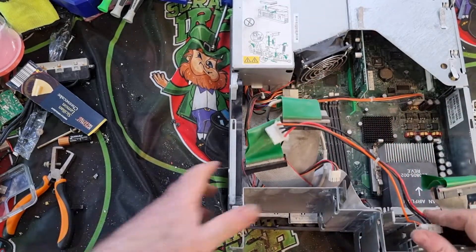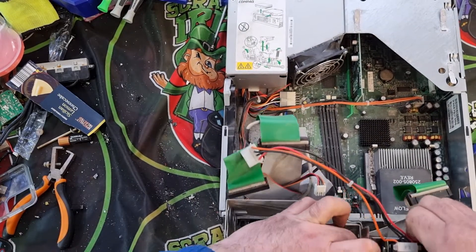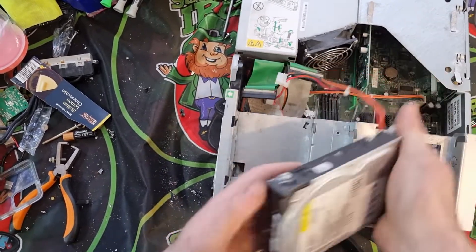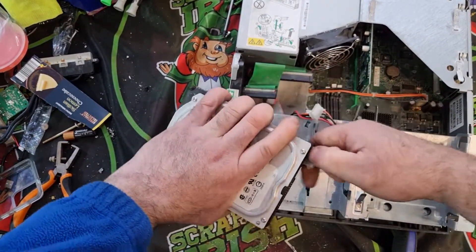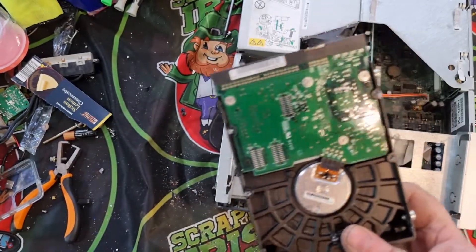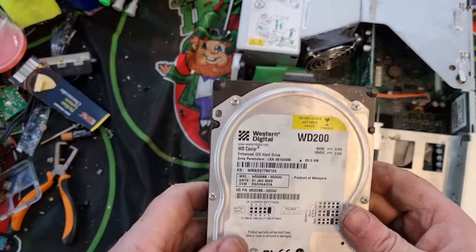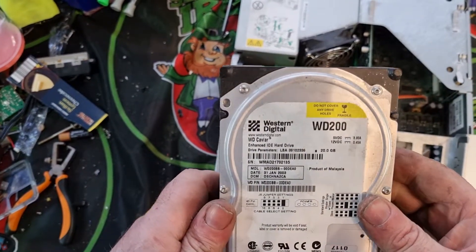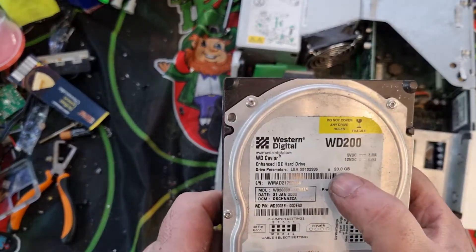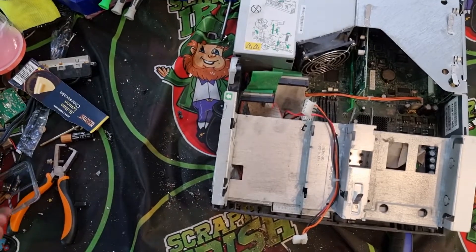Now this is my issue — the hard drive. Does this pull out to let you take that out? It does — there we go, not as bad as I thought it was going to be. So our hard drive, as you can see, has a nice logic board on the back. This one is a Western Digital — let's see what it was — only a 20 gigabyte, so not much storage.